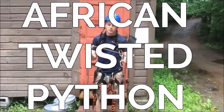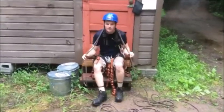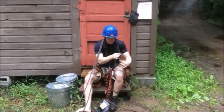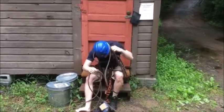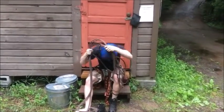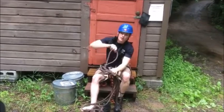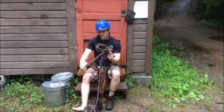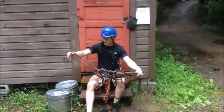This next knot that we're going to do is called the African Twisted Python. You're going to start by making just a normal bite. You're going to take the bite all the way around your back. Next, you're going to take off your right shoe and put this one around your right big toe. Bite number two is going to come around your left ear. You're going to bite it while you take this rope and go around one more time, then pull it all off while keeping it in your mouth. This one is going to go through this bite and around four times. Put this through the bite that you just made — this is your seventh bite. Go all the way around one more time and come through. This is your African Twisted Python on a bite.